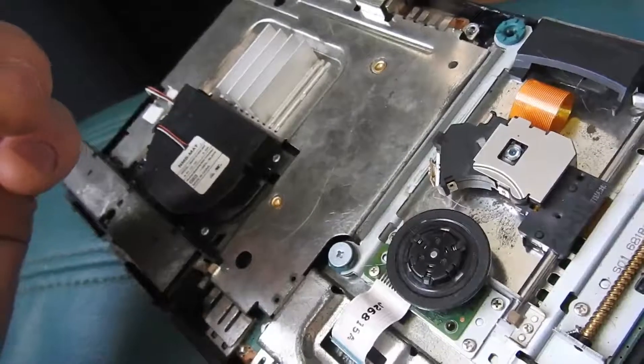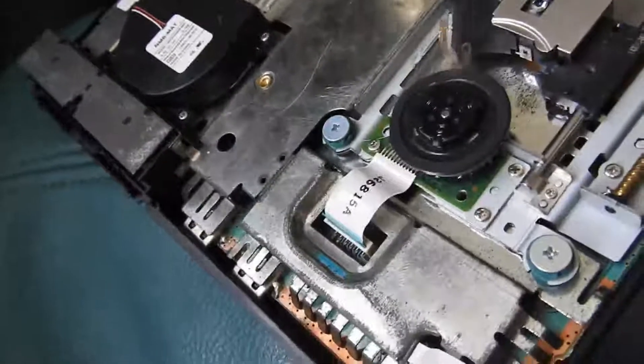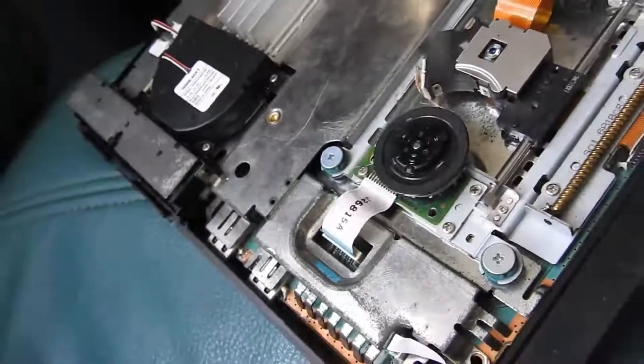I don't have to take it apart though. Once you've done that, you can just clip the case back on and screw it — put the screws back in. Should be good to go.